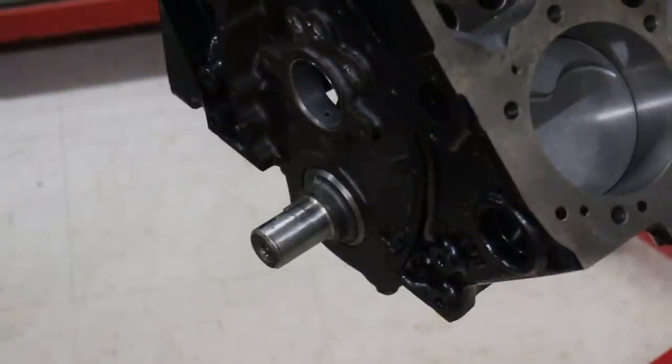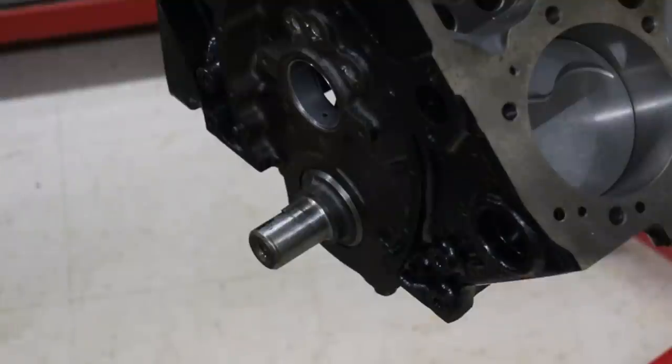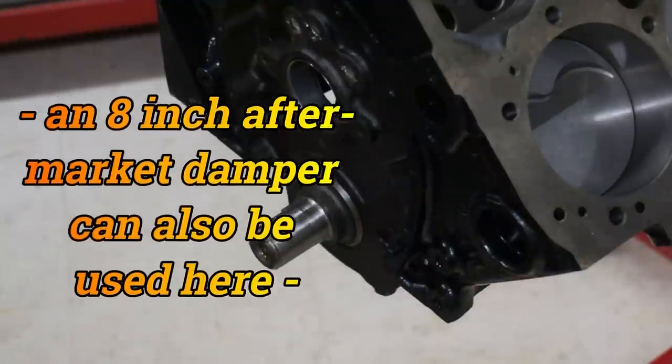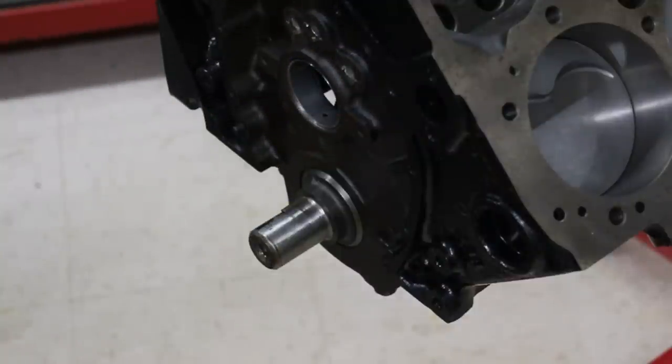A few words on dampers: there are plenty of decent aftermarket options, but the one I'm going to recommend is the stock 8-inch 400 small block damper. This is the heaviest and largest diameter damper out there, and if you're going to use a stock damper, the engine will run smoother and make slightly more power on that bigger damper — I've dyno tested it, so I know. The connecting rods are the late-model 5.7-inch long powder metallurgy rods, which are very strong. This bottom end is good to 7,500 RPM.